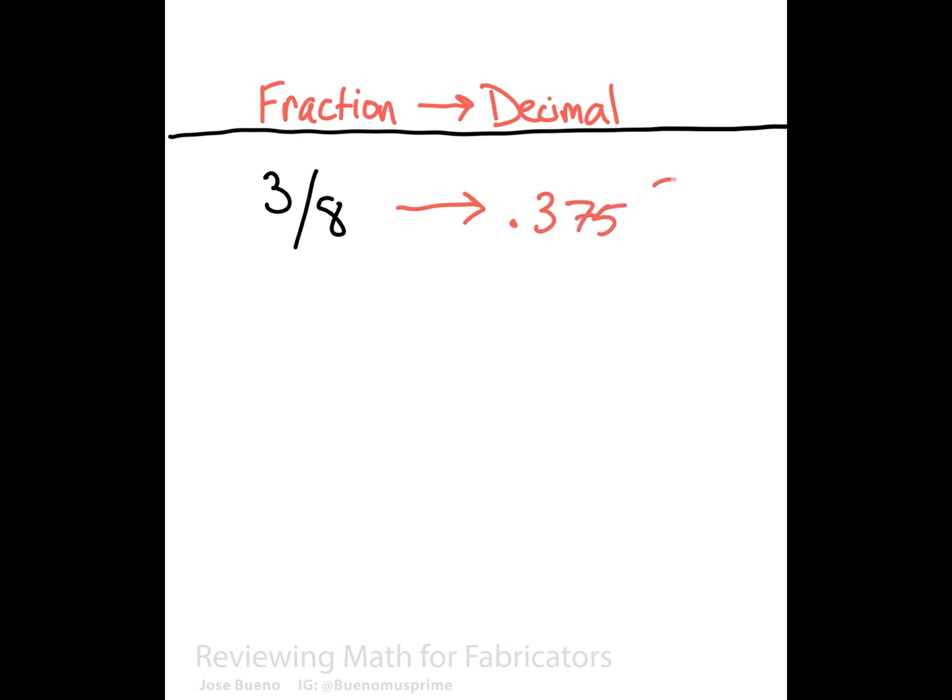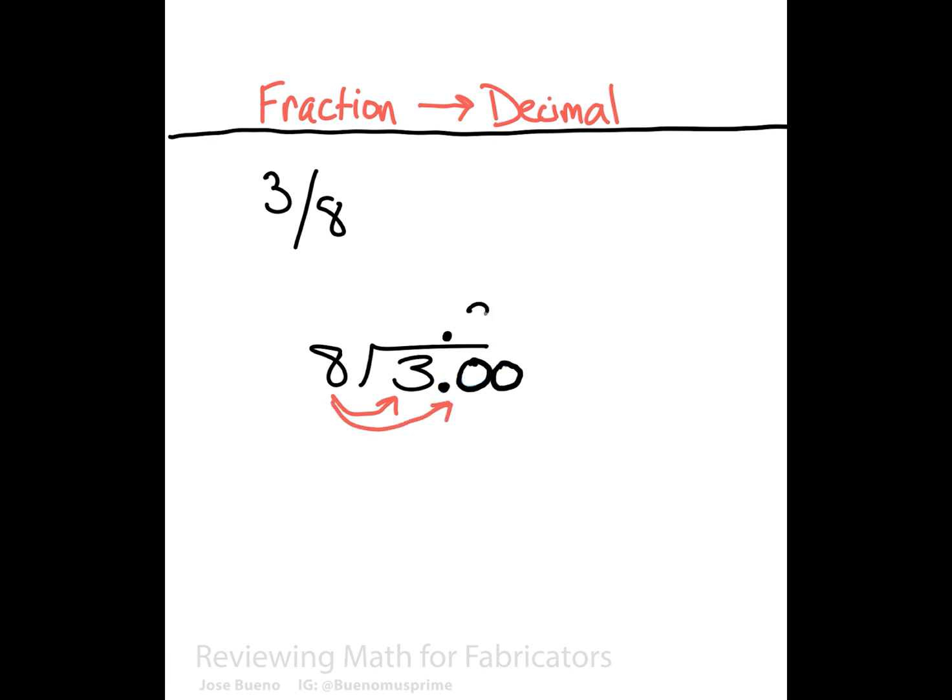But how do we make sure that this is true? We start by converting three-eighths into a division problem — three divided by eight. Eight doesn't go into three, so we add a decimal point directly after the three and add a couple zeros as placeholders. In the answer portion, we place the decimal point directly above the decimal in 3.00. Eight won't go into three, but it will go into thirty three times, because eight times three is twenty-four. We subtract twenty-four from thirty, which gives us six.